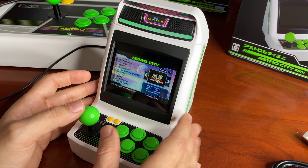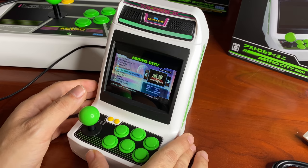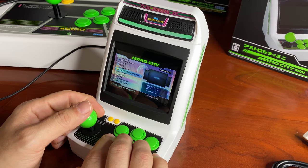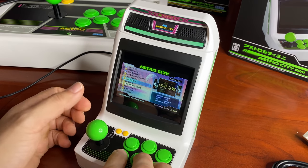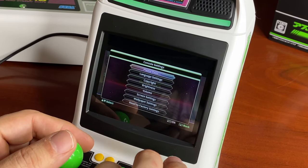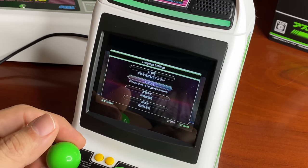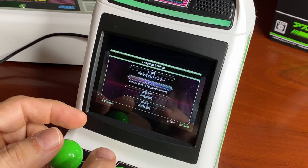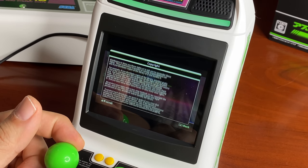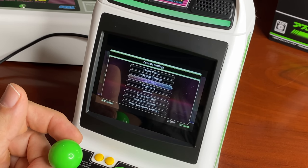Virtua Fighter is obviously the big title. Golden Axe has a sequel — Revenge of Death Adder — that never really released in American arcades, which looks great. Arabian Fight is another cool fighting game. Looking at the settings menu: the coin button, language settings where you can change languages, and copyright information — always what decides which games make it onto these things.